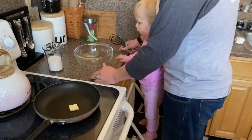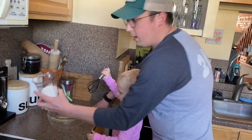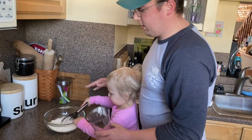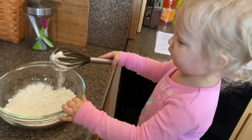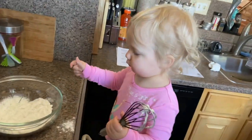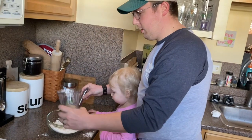No necesito quemar las panqueques. After we heat up our pan, we're going to mix — Tegan, want the whisk? We're going to mix one cup of pancake mix — una taza de mezcla de panqueques — into our mixing bowl. Tegan's going to be our stirrer while I go fill this up with three-fourths cup of water. Go ahead Tegan — make sure you don't make a mess. We have to be very precise when we look at our fractions. All right, we got our three-fourths!